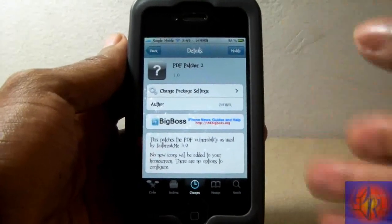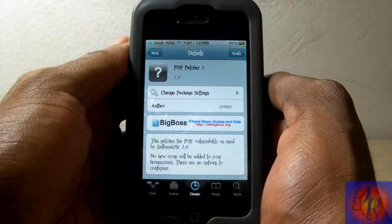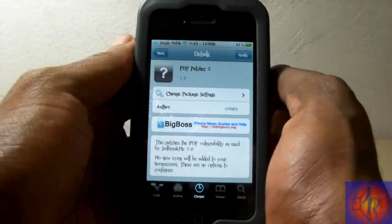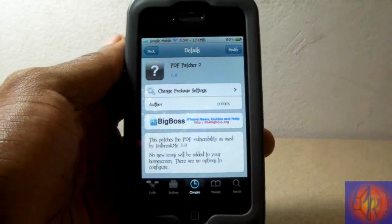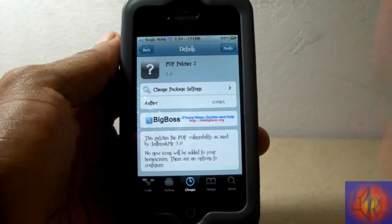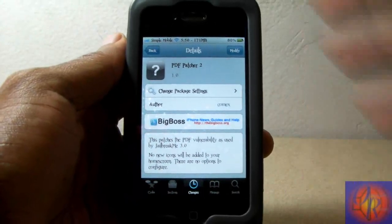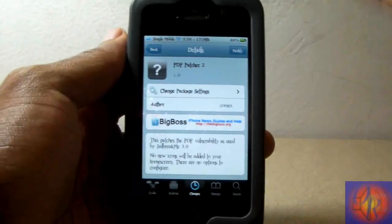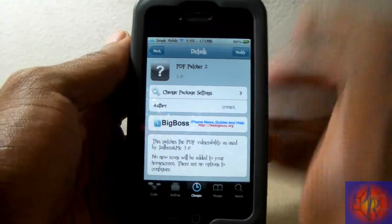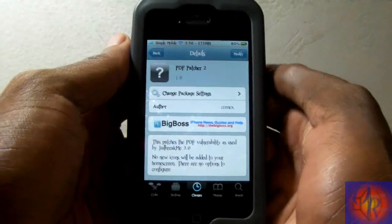It seems to be a security patch for after you jailbreak your iDevice. What it does is it patches the PDF vulnerability used by JailbreakMe 3.0, and it protects you against malicious things. So just in case anyone wants to use that same exploit for malicious purposes — whether malware, getting into your iDevice, or just bad things — this protects you against that by patching the vulnerability.